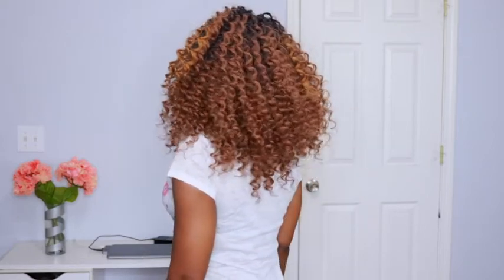I apologize for all the focus issues going on. I made the mistake of filming in autofocus, which is a big no-no when you're going to be moving around. But this look was so cute I didn't want to not post the video, so you can still see how fabulous this style looks.